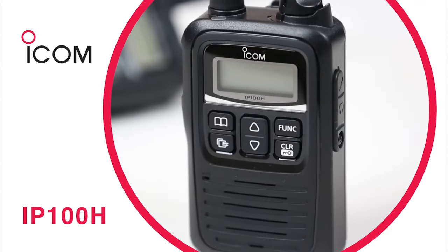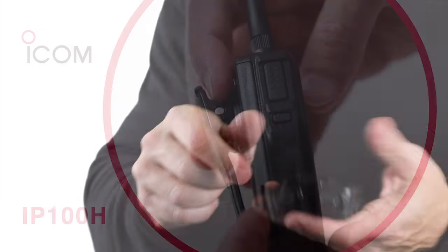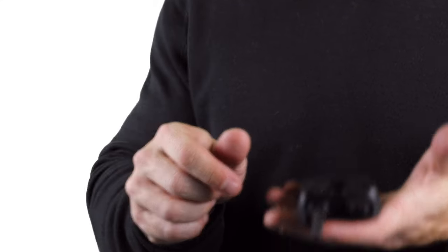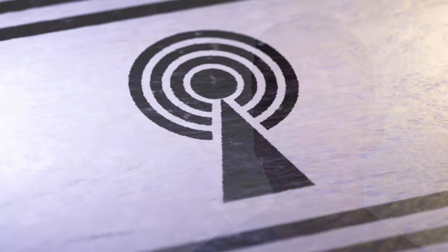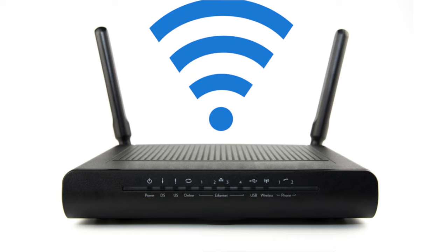ICOM's IP100H Wireless Local Area Network, or IP Radio, is a compact yet powerful device. Measuring only 95cm high and weighing just 205g, the IP100H is one of the smallest professional radios on the market. The IP100H is designed specifically to bridge the gap between license-free and licensed radio devices through the use of standard wireless local area networking products and infrastructure.